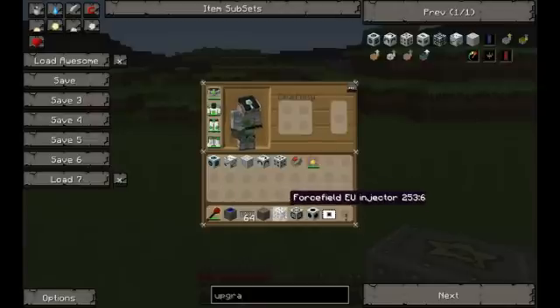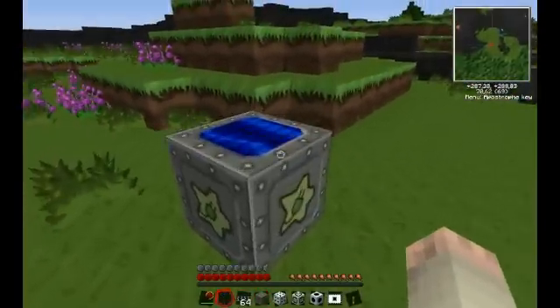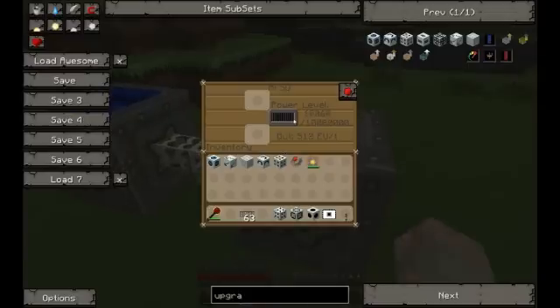Basically, the EU injector is going to take the energy coming from the MFSU, put it into the core, and the core is going to transmit a signal to the projector in order to create the forcefield. Let's start placing some items down. We start by placing the solar array and the bat box — it's going to start filling up with energy.